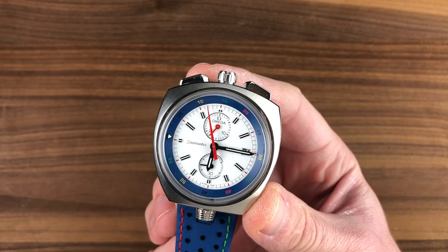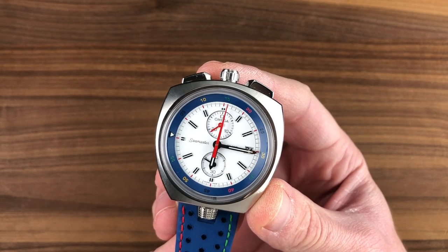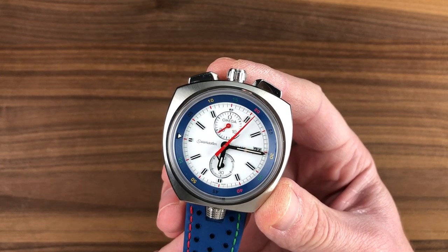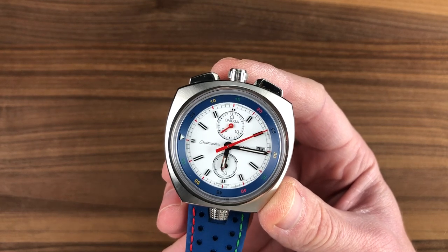Today we are discussing what might be my favorite modern Omega chronograph. This is the 2016 stainless steel 316-piece limited edition Omega Seamaster Bullhead Chronograph Rio, dedicated to that year's Rio de Janeiro Summer Olympics.